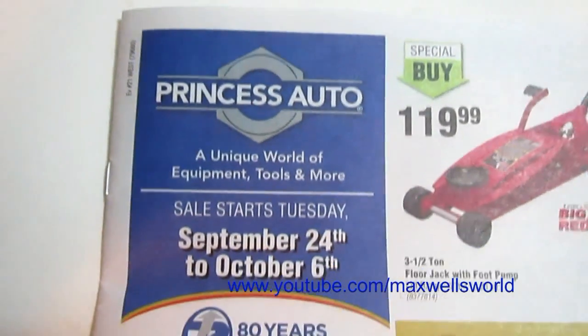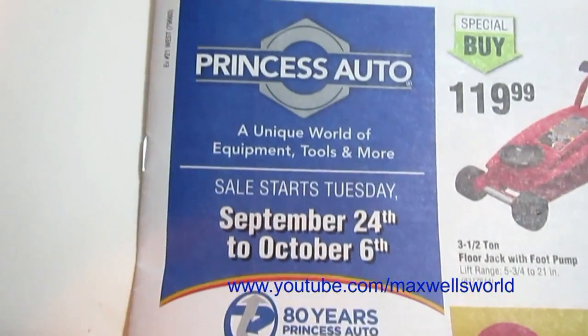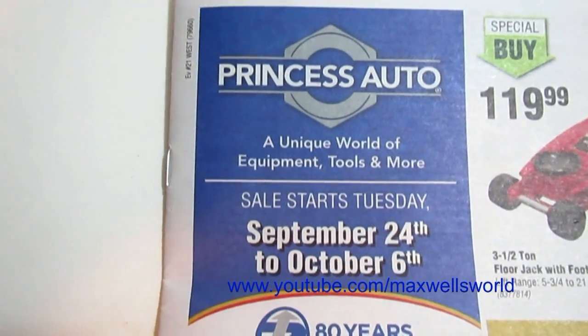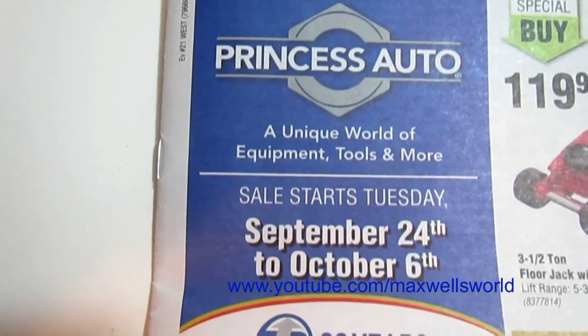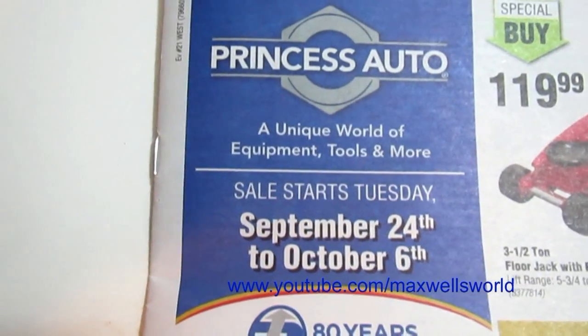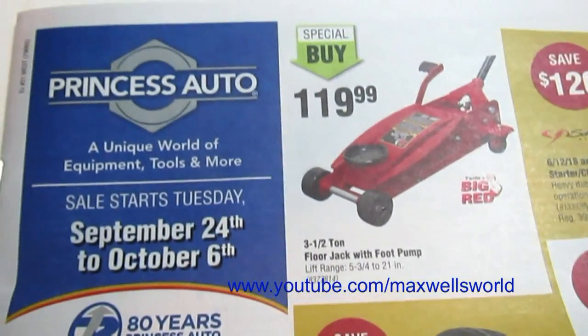Well guys, here we are — that time again for the Princess Auto flyer. This Princess Auto sale starts on Tuesday September 24th and runs all the way until Sunday October 6th of 2013.